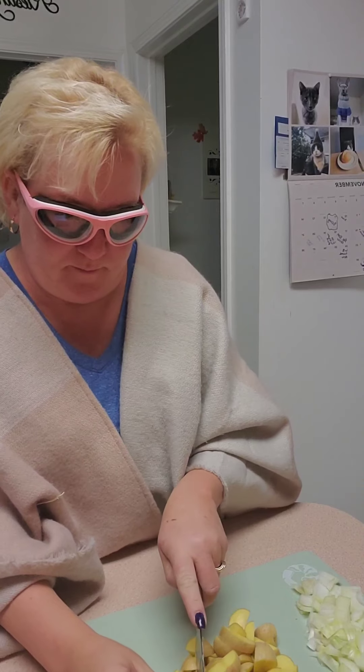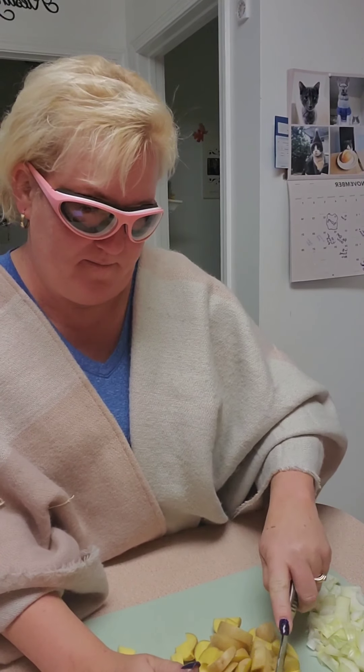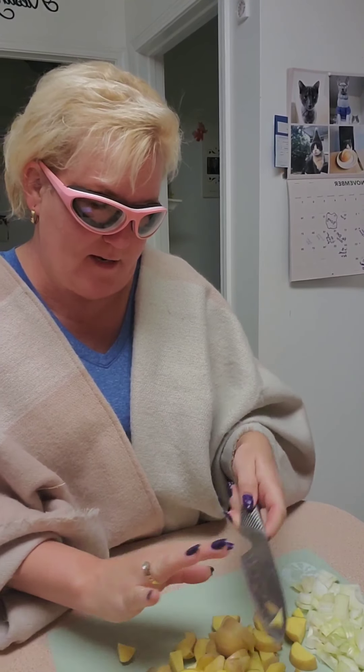We did the tongue depressor — the bigger popsicle stick — which we made into a snowman. So those are all going to be ornaments, and we're going to have just like a four-foot tree in the corner this year with homemade ornaments on it. I'm super excited about that — I kind of want to put it up ahead of time.